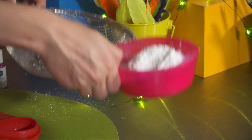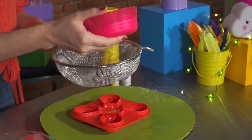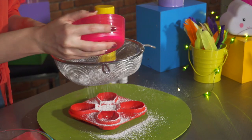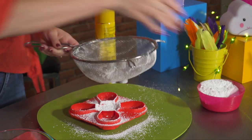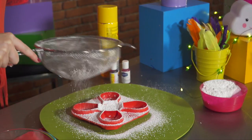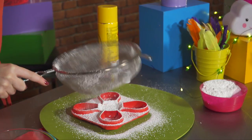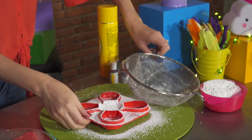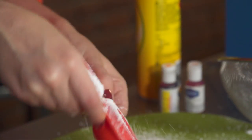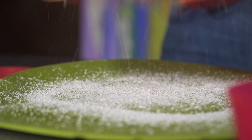Next step is you want to sieve a bit of icing sugar over the oil in your mould, and sprinkle a bit in and give it a shake. This is going to stop our marshmallow from sticking to the mould, which is totally not what you want. So pick up your mould and spread the icing sugar around — perfect — and tip out the excess.